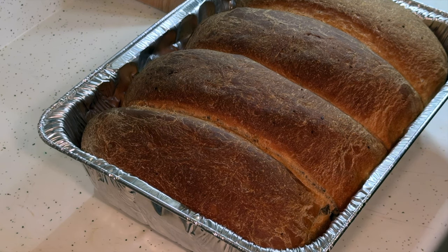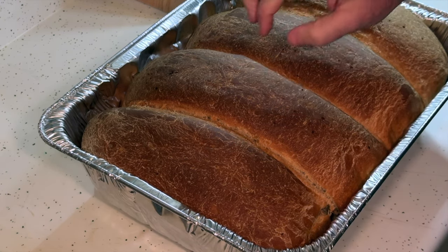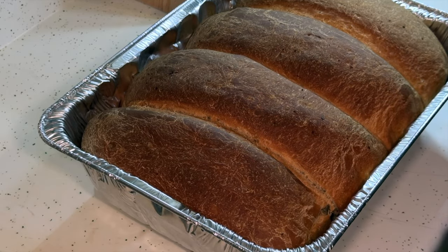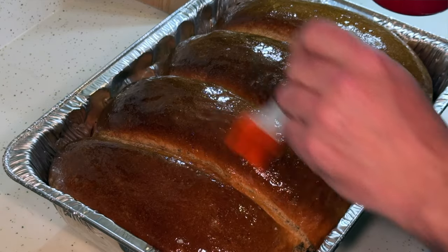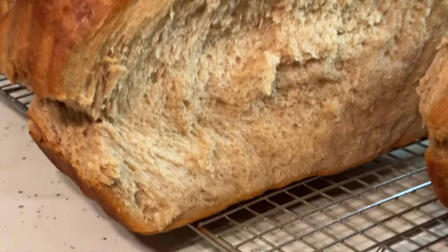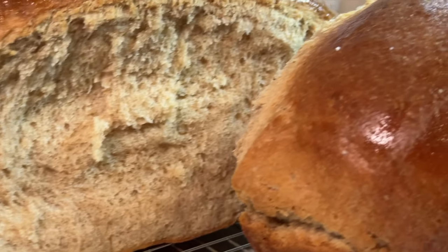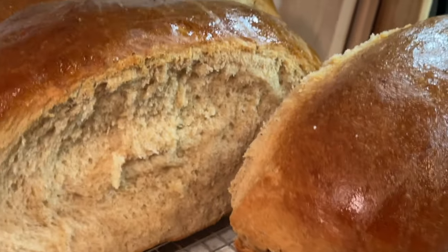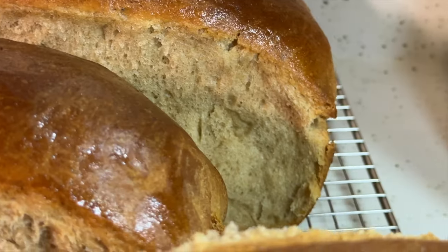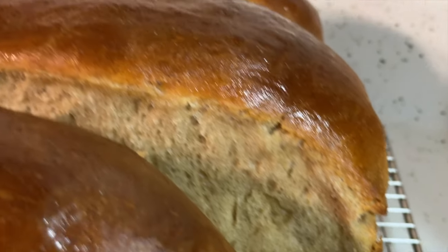It's been an hour and 15 minutes and they sound hollow. Got a good crust to them. I'm going to say they're done. And here's the final product. They cooled off in the pan for a few minutes and then I turned them over onto the rack and they just popped right apart since we brushed them with butter between the loaves. They just look fantastic.